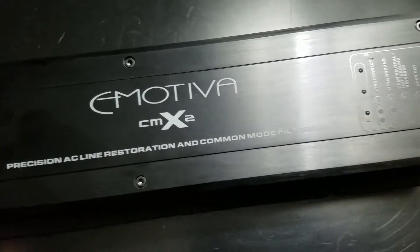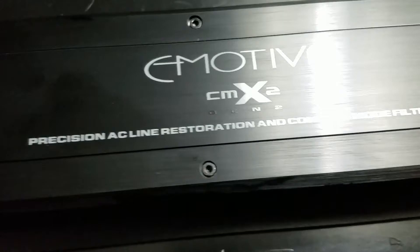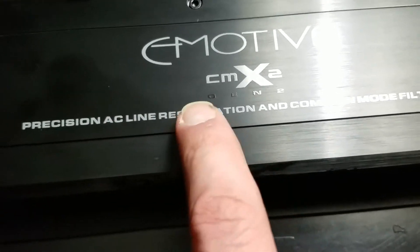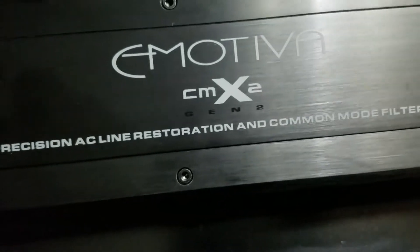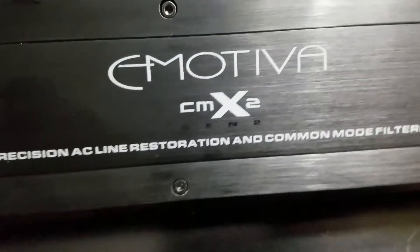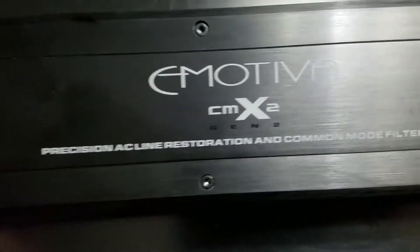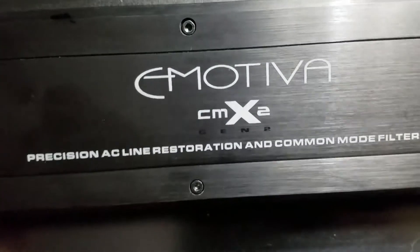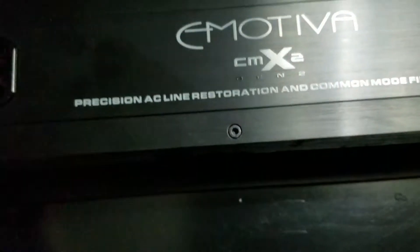And now, is there a gen — does it actually say gen 2? Yep, gen 2. So this would have to be specifically — and you can see it's kind of — wow, that looks like it is actually engraved there. Yeah, the gen 2. But that's, that's what's so great about this thing, guys, that's why I had to do the video of it.